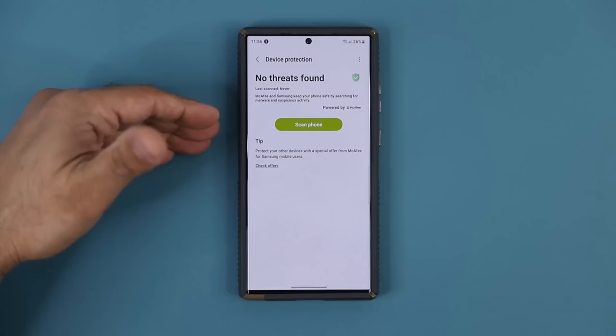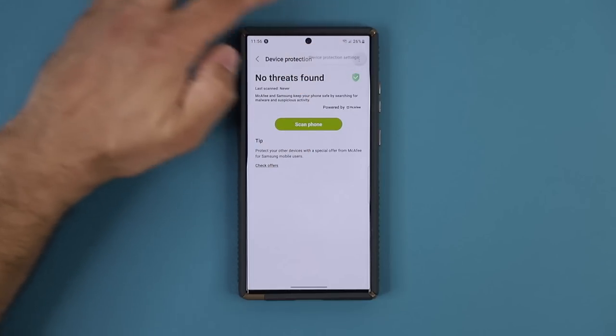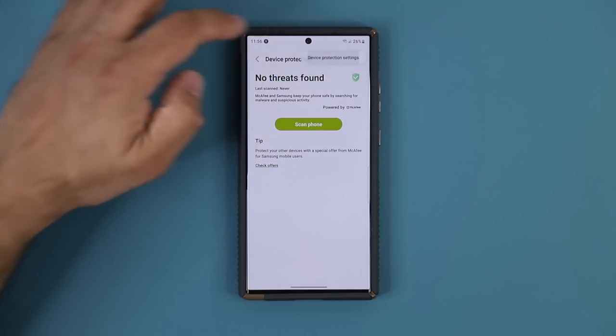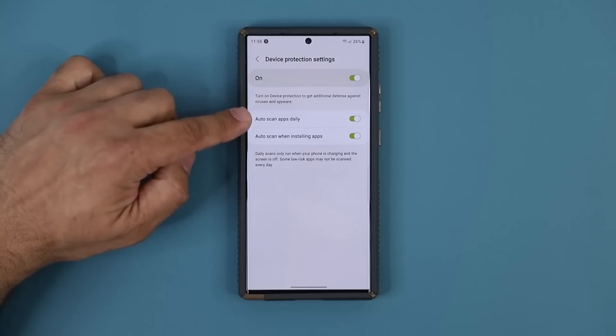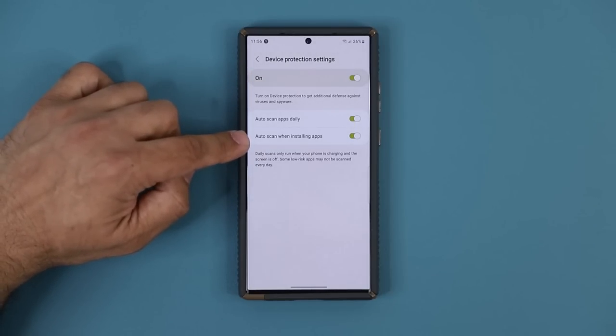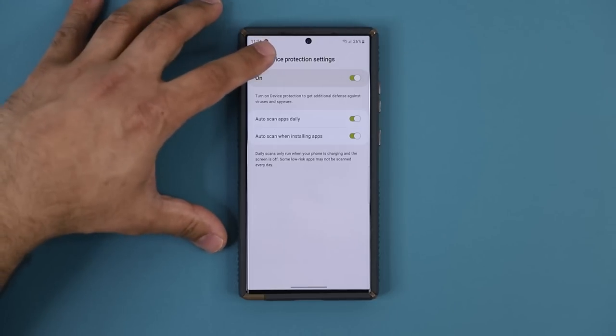Make sure you run this — maybe once a week or twice a week. Or if you want, you can tap on this button here, go into Device Protection settings, and simply make sure auto-scan is enabled. That's going to auto-scan apps every day and also auto-scan when installing new applications. So either you do this automatically or you can do it manually.